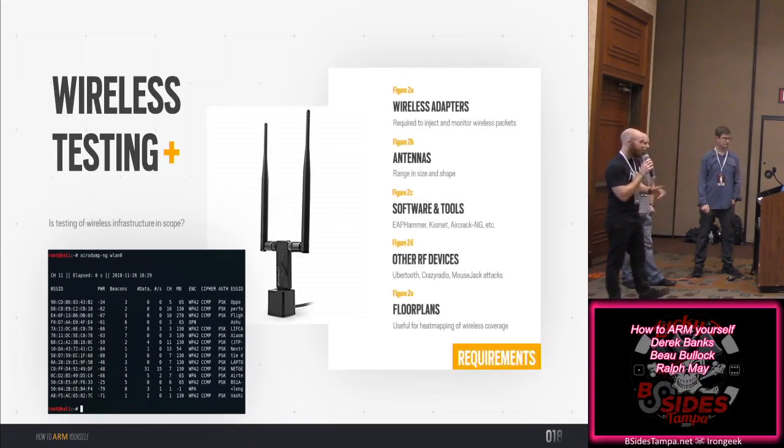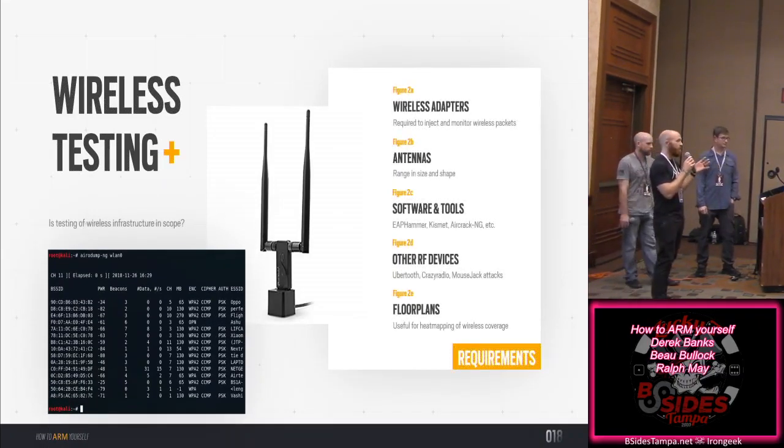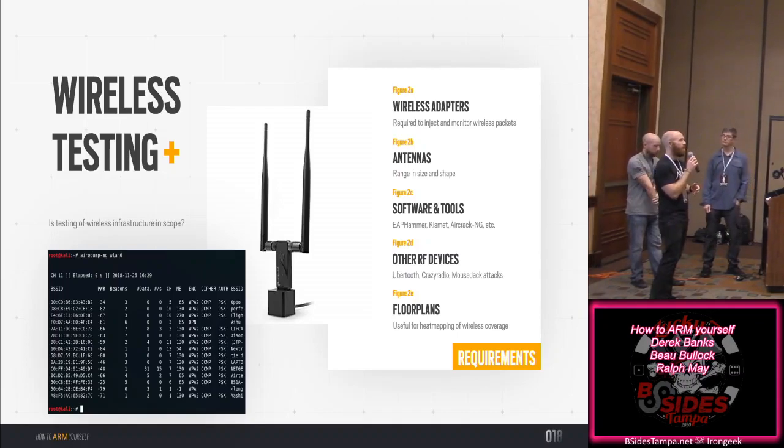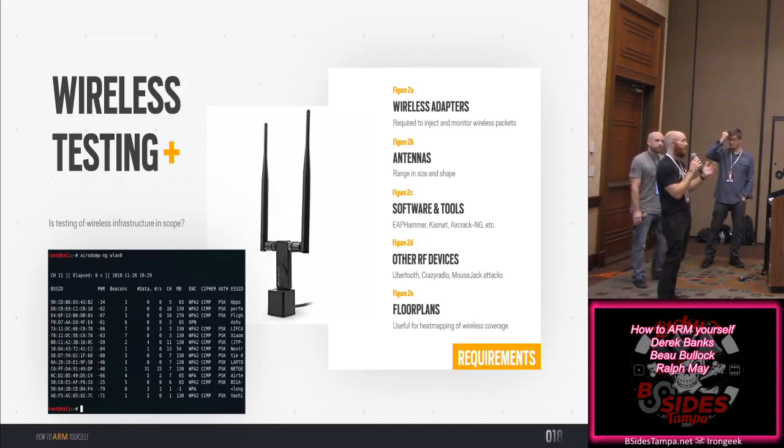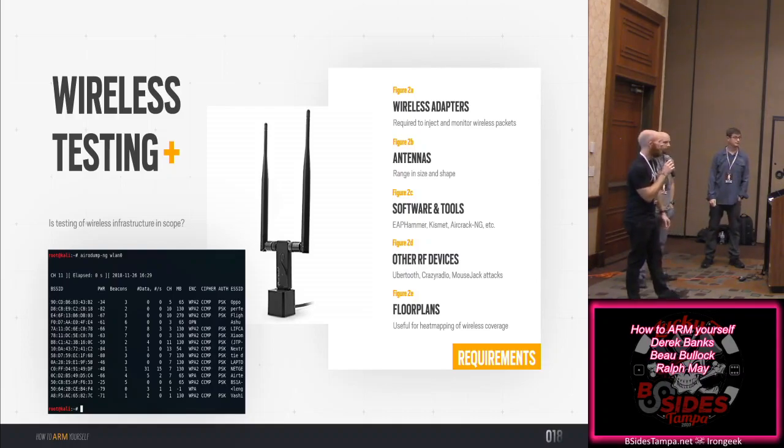Wireless testing can also be built into your drop box. If you're on site for an assessment, you have the opportunity to analyze wireless frequencies as well. You need to consider whether to add wireless adapters, antennas — and whether the device will still maintain its stealthiness.